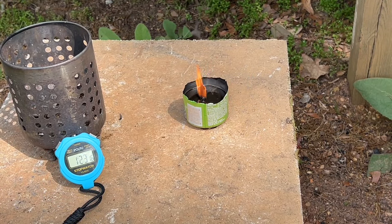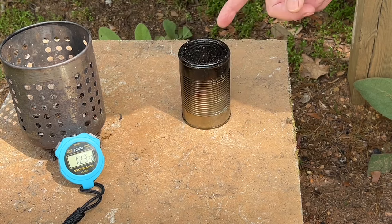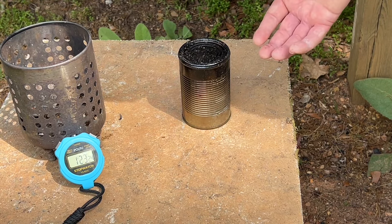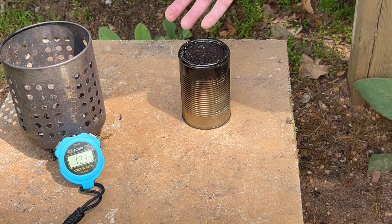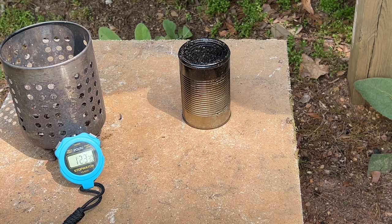And of course it can be easily snuffed out. You want to leave the can on there longer than what it takes to snuff the flame, because if you take the can back off it's going to sit there and smolder for hours. Just leave the can on there for a very long time. We'll catch you on the next one.